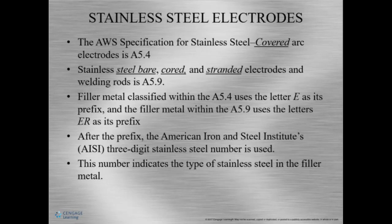Stainless steel electrodes. There are pretty much two different specifications for stainless steel — one specification for covered electrodes like SMAW electrodes falls into A5.4, and the other is for bare electrodes like GTAW, which is under A5.9. Filler metal in the A5.4 specification uses the letter E for the prefix, meaning it's an electrode. But the filler metal in A5.9 uses ER. Take note of the little differences — it'll help you in the future to identify the correct electrode and its usage.